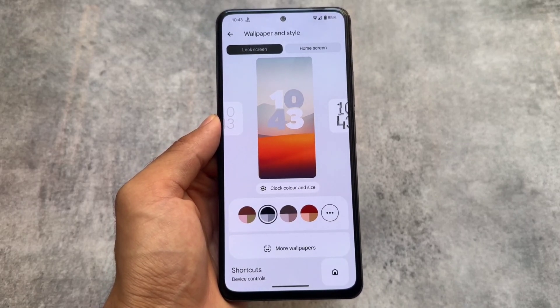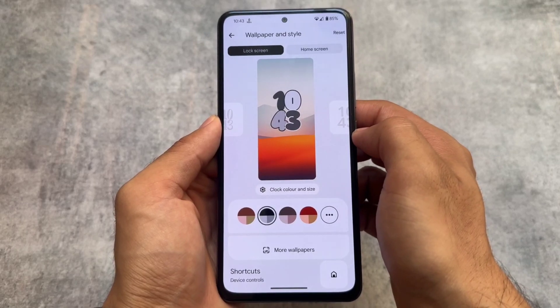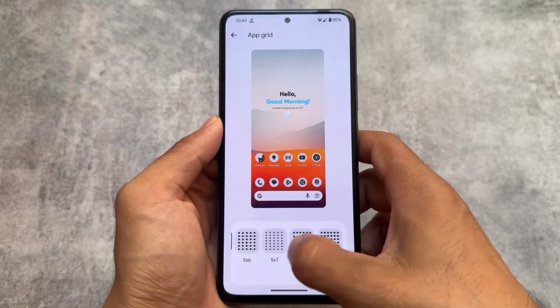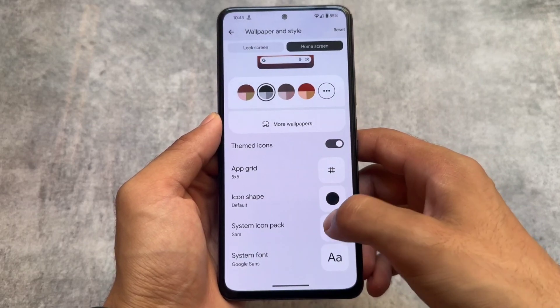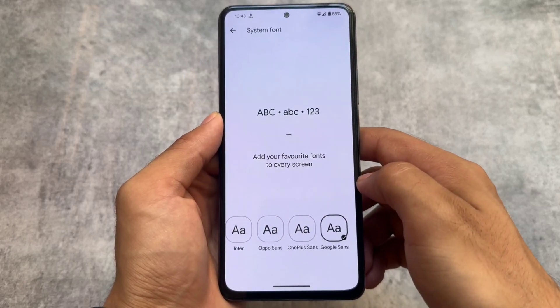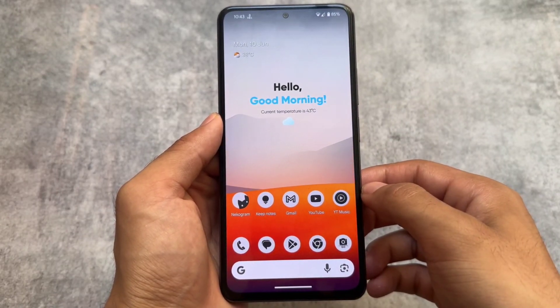Including these double tap gestures, there are some other options too. Wallpapers and style also have custom lock screen clocks — the standard Android 14 clocks are available. This is one of the advantages over LineageOS. The launcher also has extra options to customize rows and columns layout, and there are font options — Google Sans is available — along with system icon packs and icon shapes.